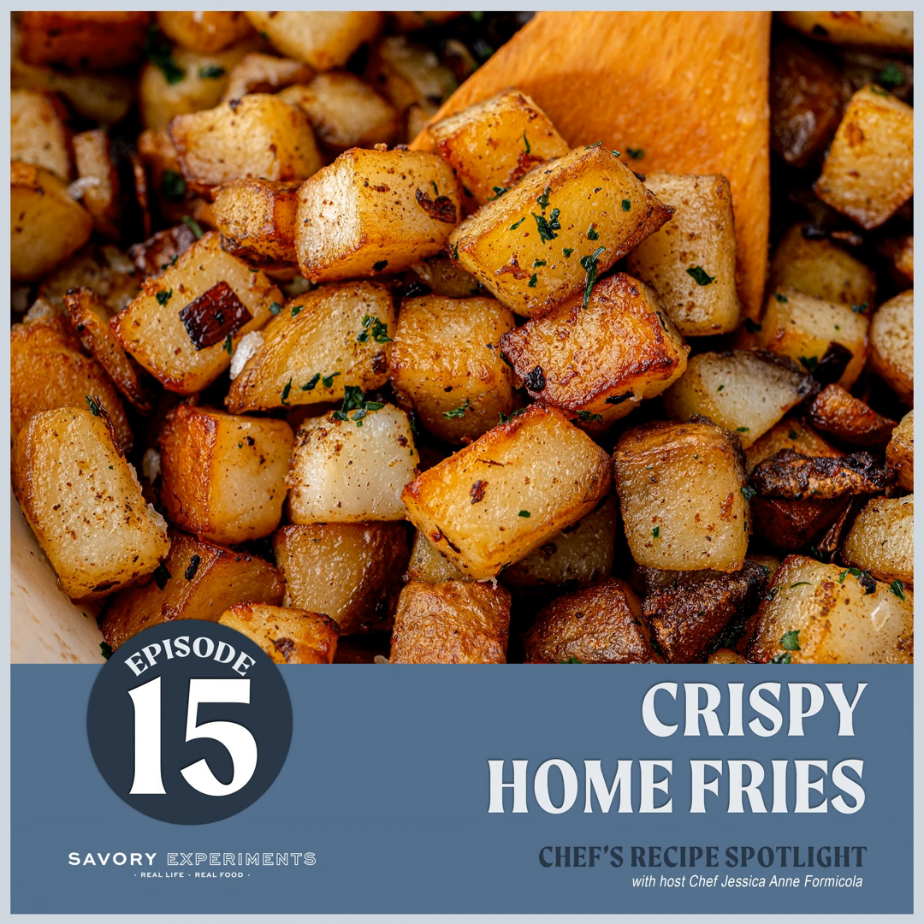Onion and garlic — most home fries only use onion, but you know me and garlic, so it's here in this recipe. I actually cook mine separately from the potatoes, because onion cooks faster than potatoes and garlic cooks even faster than onion. So we'll cook those separately in a separate pan and combine everything at the very end. Last is seasoned salt — you can grab some Lawry's or another seasoned salt you enjoy, or make your own. My recipe uses salt, white pepper, smoked paprika, onion powder, and garlic powder — it's perfection.